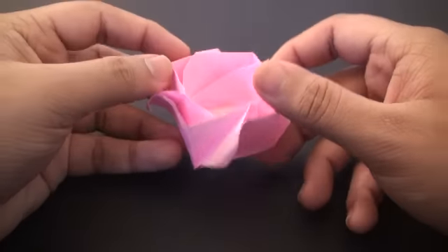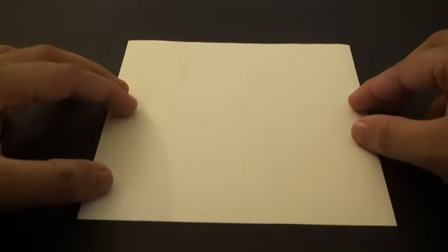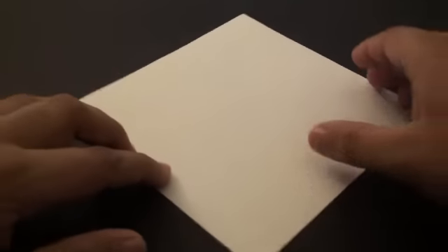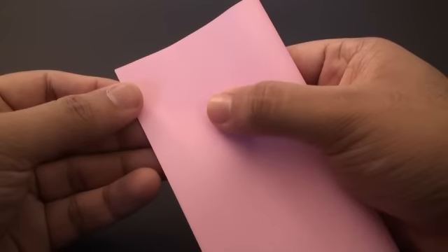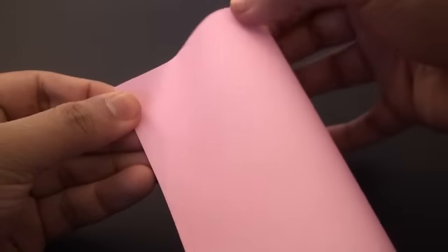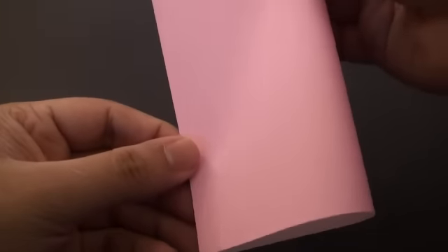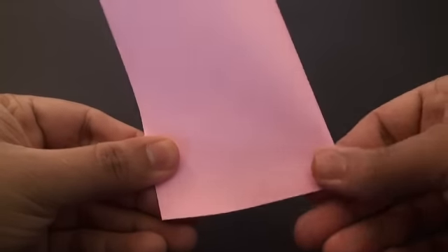So let's get started. For this model you're going to need a square sheet of paper and we're going to start with the color side facing down. The first thing we're going to do is fold it so that this side edge aligns with this side edge, but we don't want to crease it in completely. Instead, we're just going to mark the halfway point by pinching the corner here, and the same thing on the bottom part.